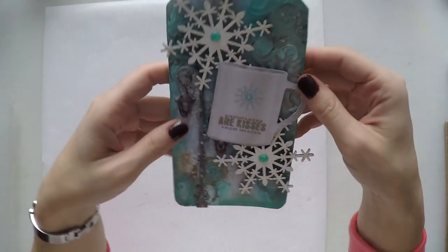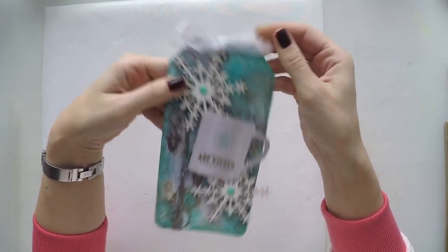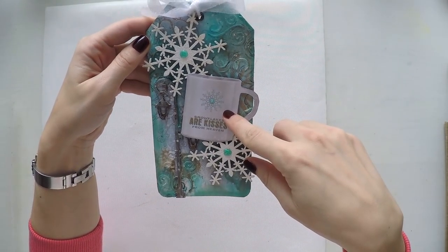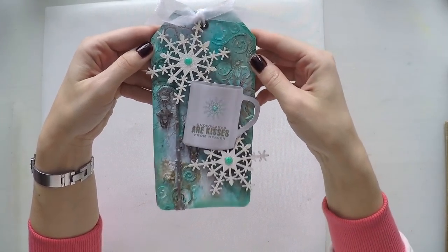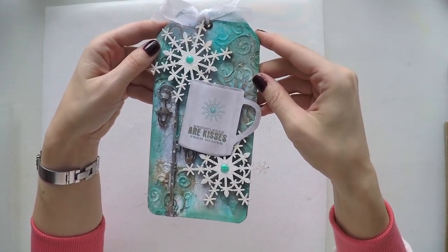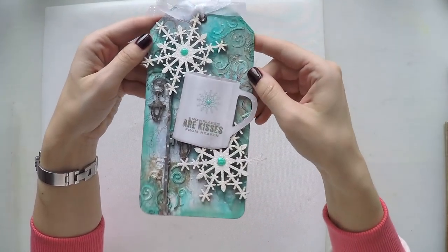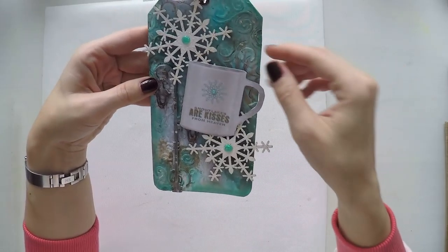I really love tags because in a short time you can create something and be satisfied with it. From time to time when I feel lazy to do a whole art journal page I go for a tag. This one I love as well — it's for winter. I used some browns and turquoise green blue, and 'snowflakes are kisses from heaven.' From a cup — it's a scrap paper — some snowflakes and street lights from chipboards.